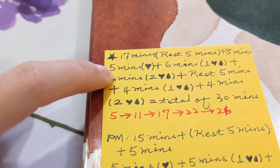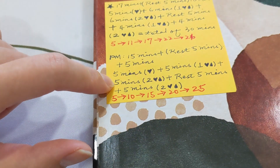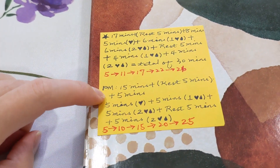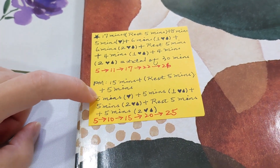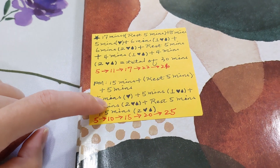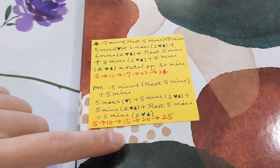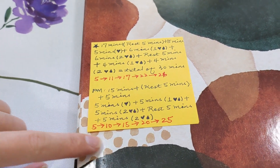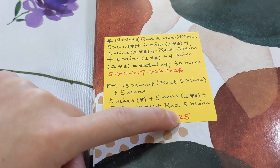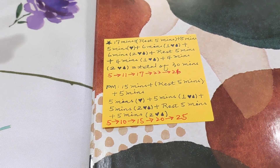In the afternoon I have a shorter 25-minute schedule. I do five minutes of stimulation, five minutes of level-one mixed mode, five minutes of level-two mixed mode, then rest for five minutes, then five minutes of level two. At the 25-minute mark you have to press the power button to turn it off, otherwise it will keep going until it hits the 30-minute automatic shutoff.